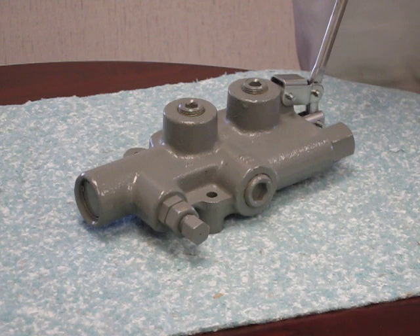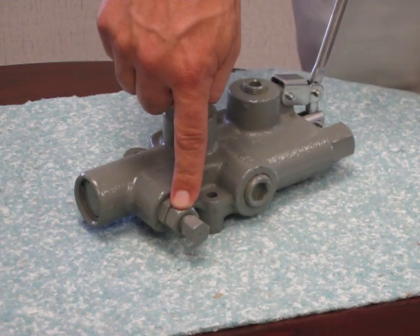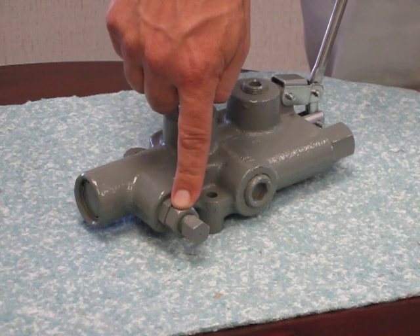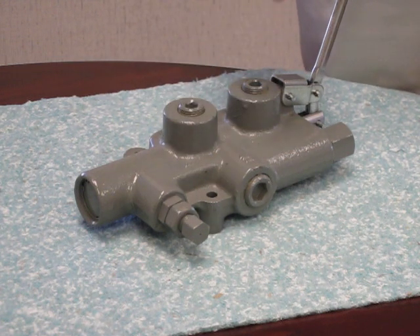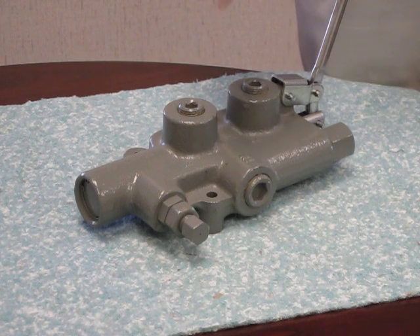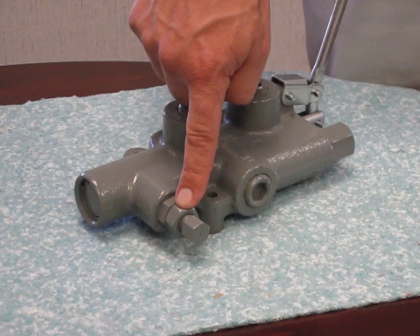The LS valve also has a pressure release detent feature, which allows for hands-free operation on the return stroke of your cylinder. The pressure release detent is set at 1400 PSI, but is adjustable from 1000 to 2000 PSI.